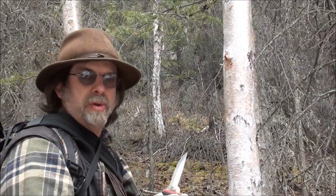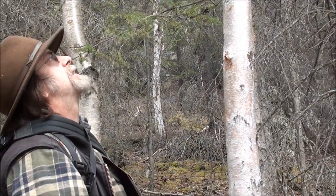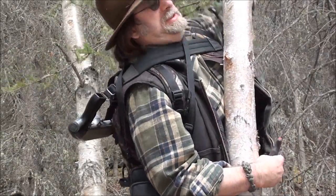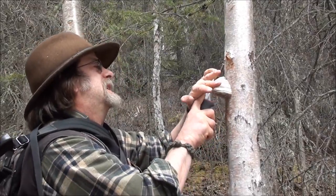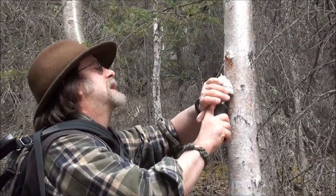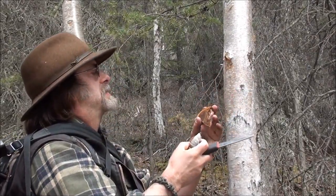There's not a whole lot of amadou on this one — it's smaller. Let's check out that one up above here and see if it's any bigger, any easier to demonstrate. Yes, this one will be better.